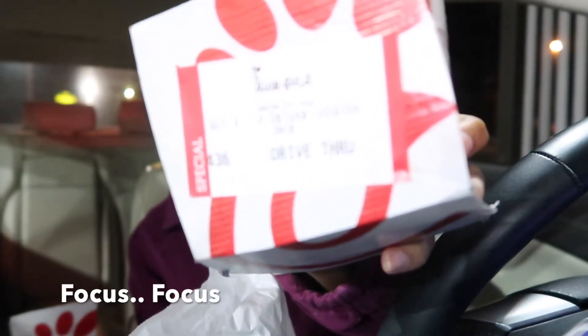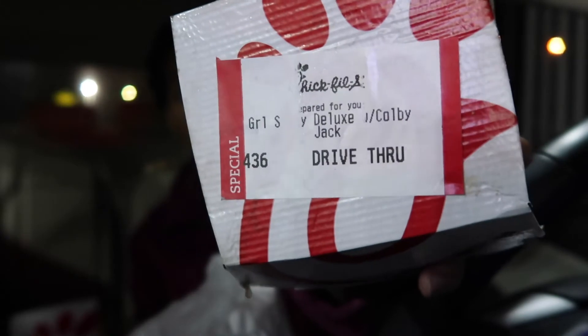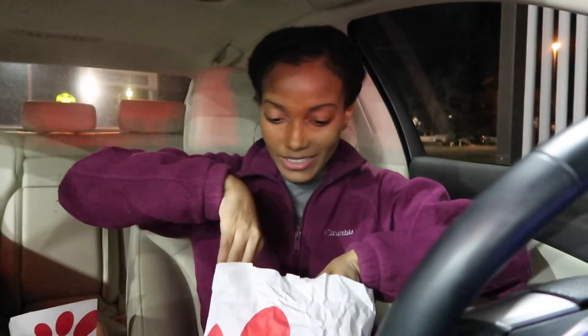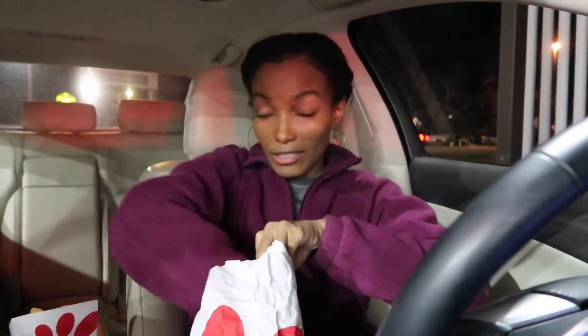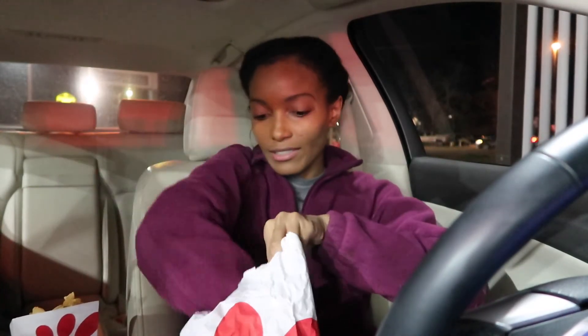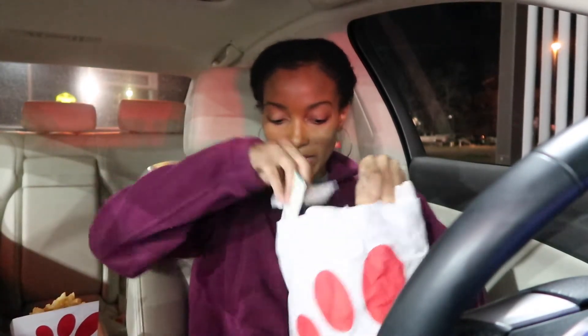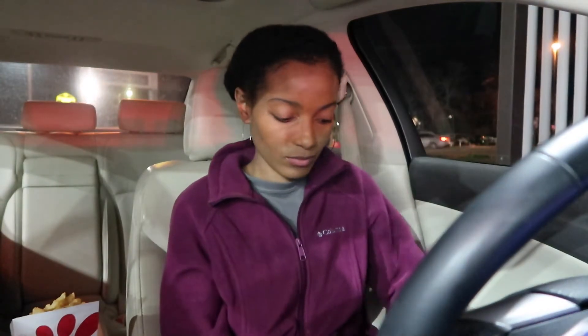Okay, it's a sandwich — what do they say, deluxe Kobe Jack? Is it focusing? Oh, there it is! I gotta get my stuff together real quick. I didn't even get the Polynesian sauce, so none of that. I'm gonna get some hand sanitizer for sure. What is that noise?